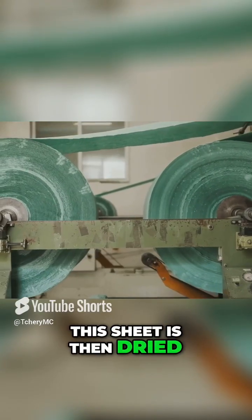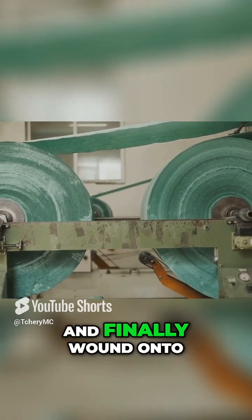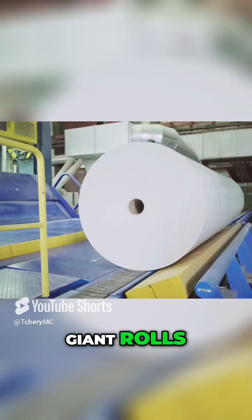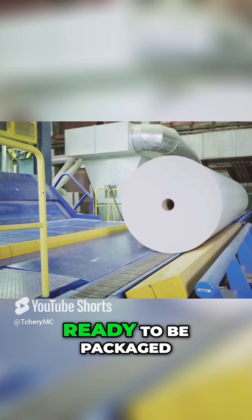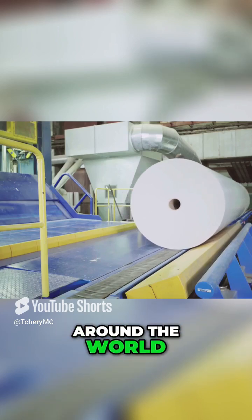This sheet is then dried, pressed to the desired thickness, and finally wound onto giant rolls. These rolls are then cut into smaller rolls of various sizes, ready to be packaged and shipped to stores around the world.